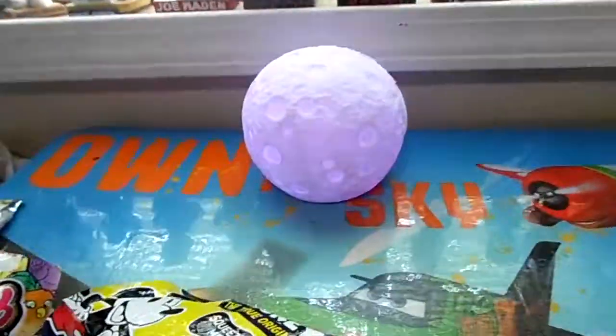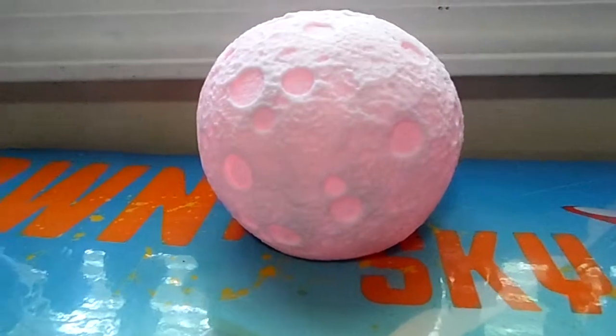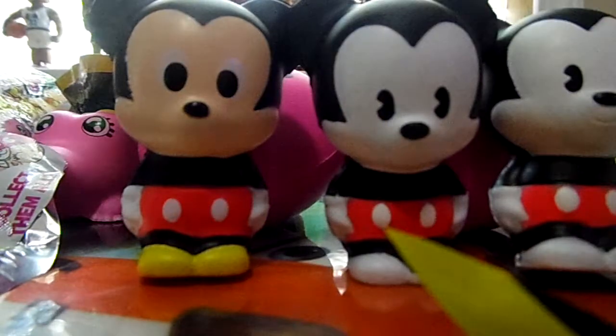So there we go, that's what we got. And if you didn't see my color changing moon back there — kinda hard to see, but it does change colors. Look at that. But anyways, that's what we got. I hope you guys enjoyed. Bye!